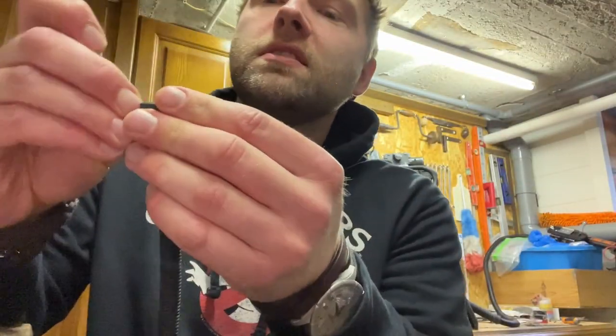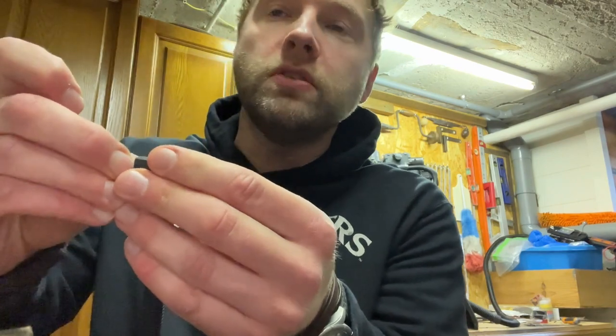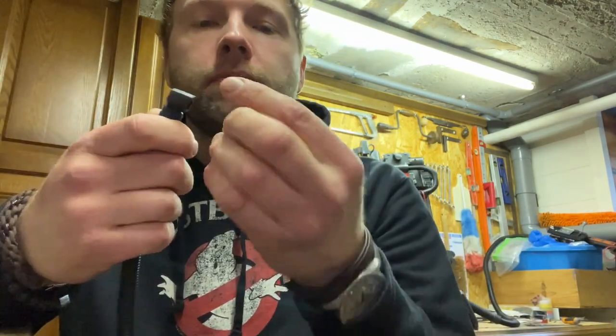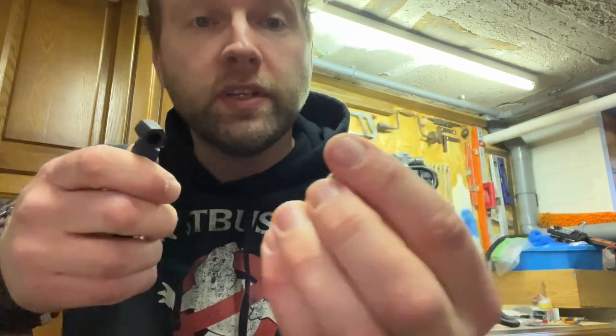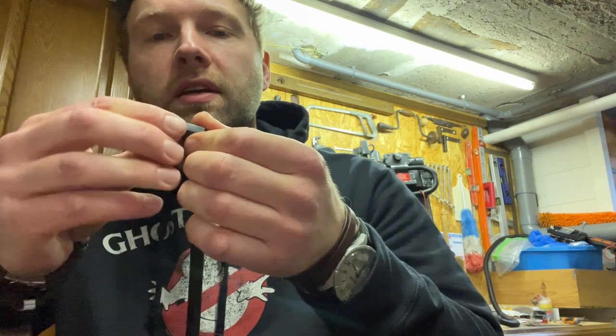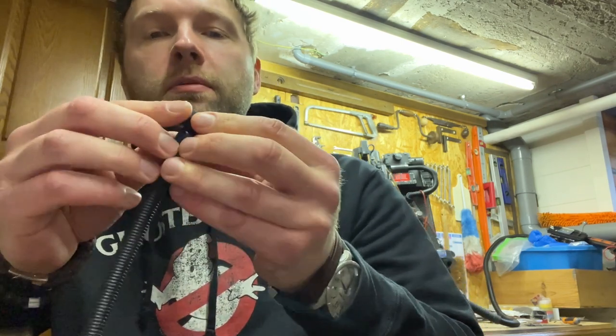What I did now is shove some epoxy in there so it takes the perfect shape. We're just going to wait a couple minutes — it gets hard really fast, like five-minute epoxy. Hard as stone in maybe six or seven minutes. Perfect. I'm going to sand the excess now and that'll be great.